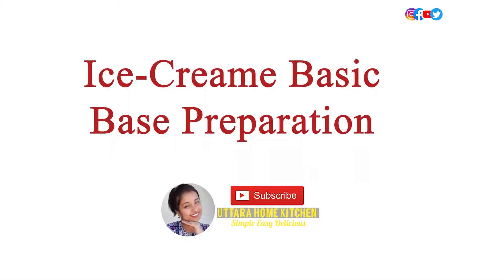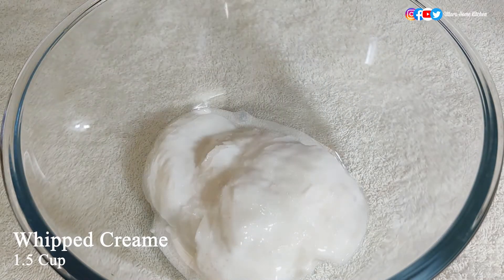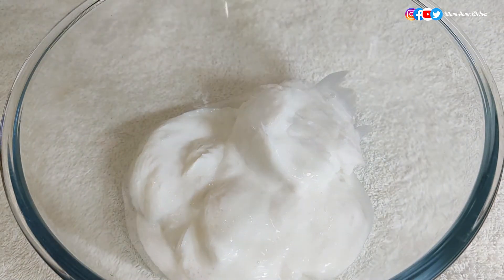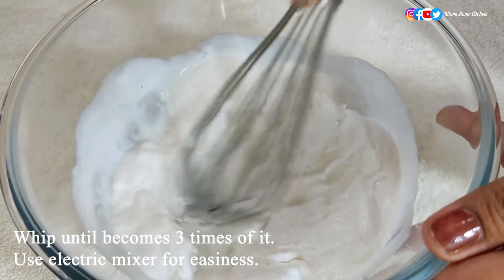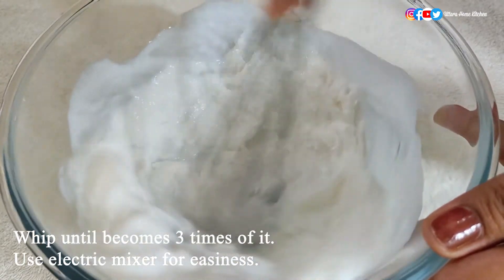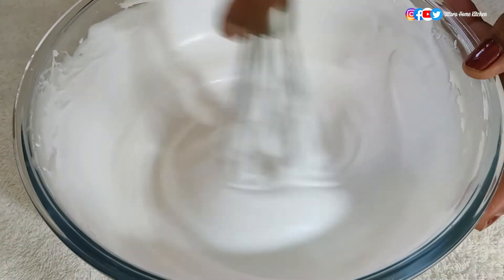First let's prepare the common base for the ice creams. Since I am making three types of ice cream, I took one and a half cups of whipped cream. I am using sweetened whipped cream, so I will not add sugar. But if you are using the unsweetened one, add sugar according to your taste. Now start whipping until you get a soft peak, or until the amount becomes three times. You can use an electric mixer or a whisk — it will take 15 to 20 minutes to whip the cream.